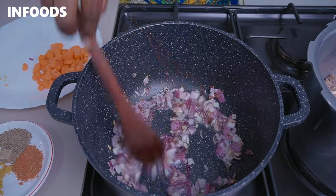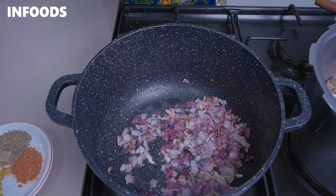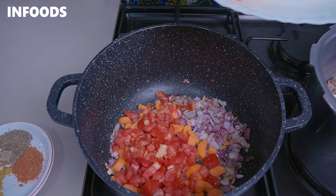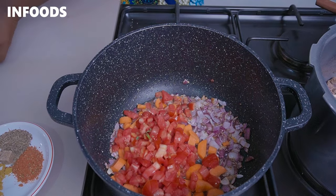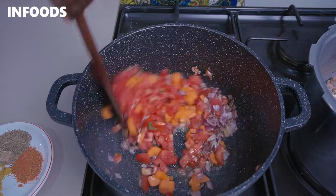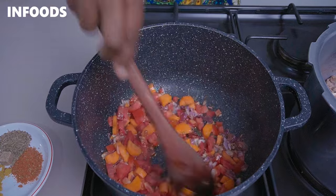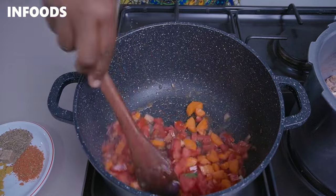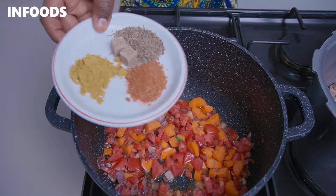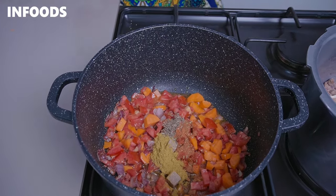When the onions are browning just like this, you're going to add in your carrots and tomatoes — stir them in. Then add in some spices: I have some beef masala, peri-peri seasoning, cumin seeds, and two beef seasoning cubes.